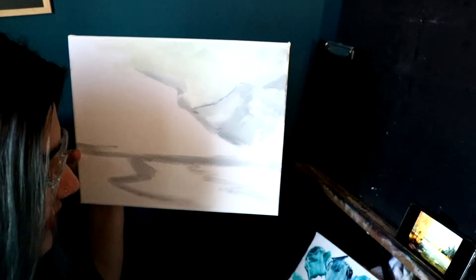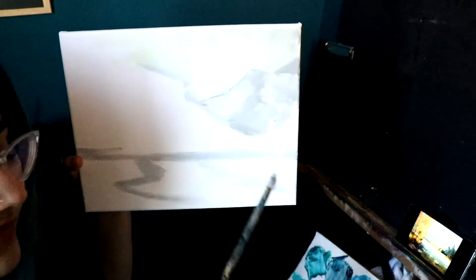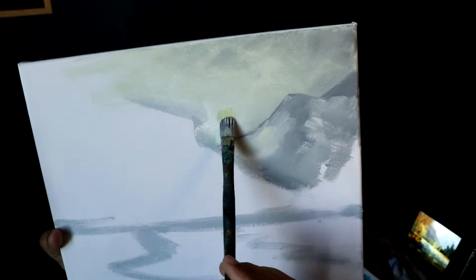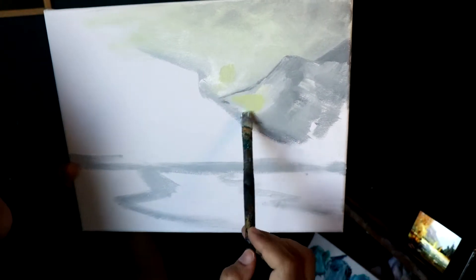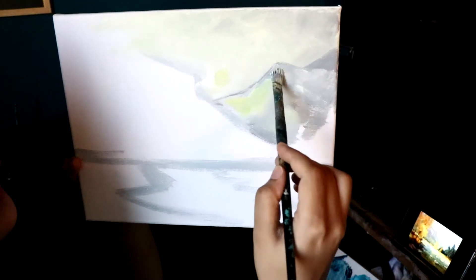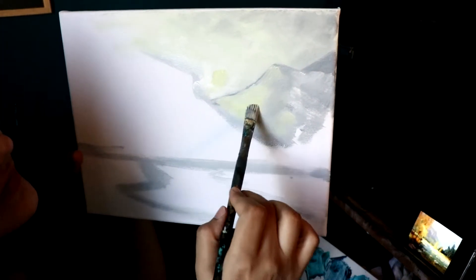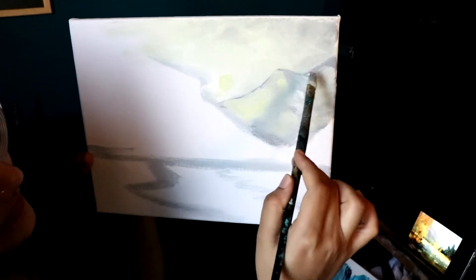I'm going to bring in some more yellow in the middle — because the sun's hitting straight over here. Some pure yellow on top. Again, we keep blending everything. So don't hesitate in bringing in some color into your paintings — that's the whole point of a painting. Colors! So why be hesitant about it? Just bring it on your canvas.